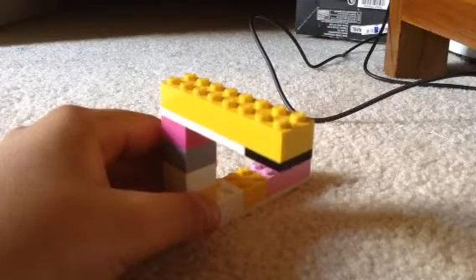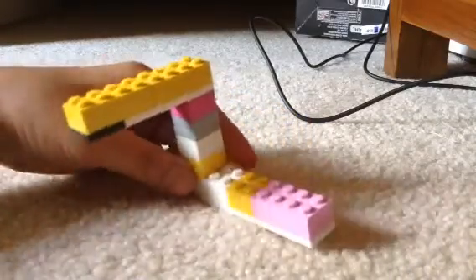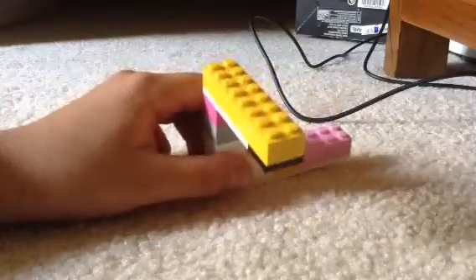I'm just gonna turn it around to show you. So it's basically like this, and then you can make it like this. It's also called a Penrose triangle — I don't know why, I don't do my research.